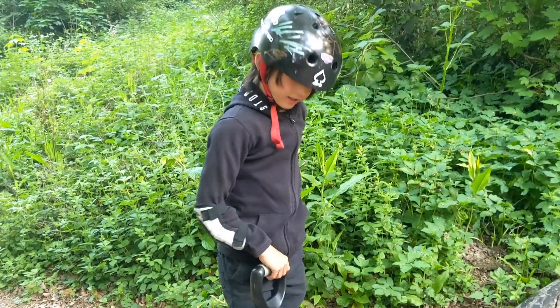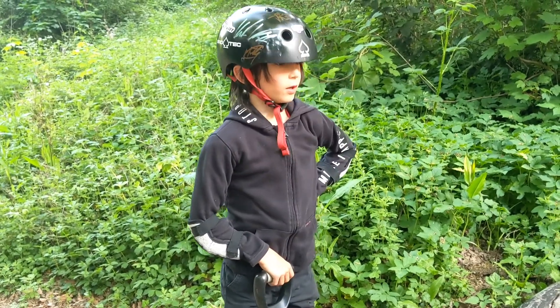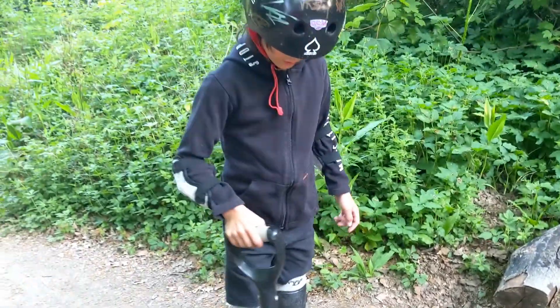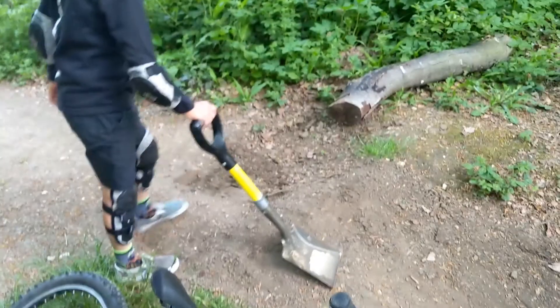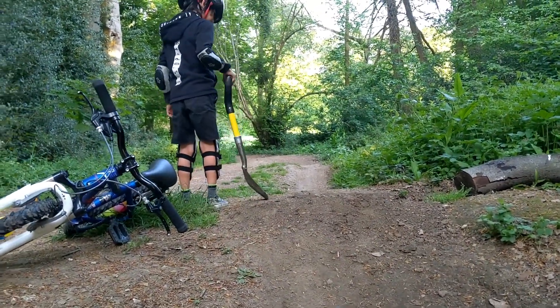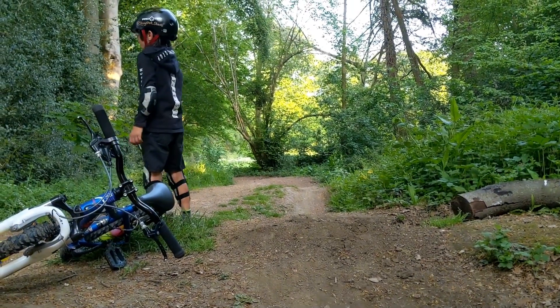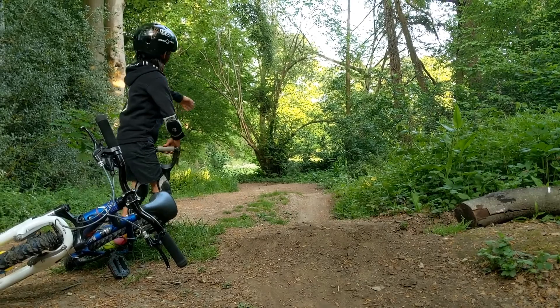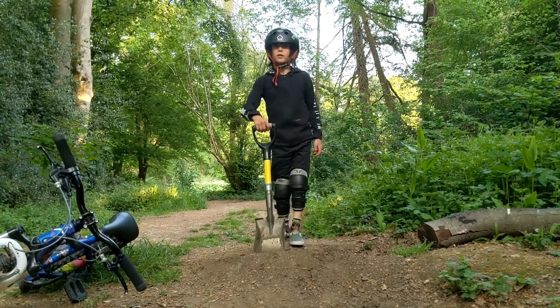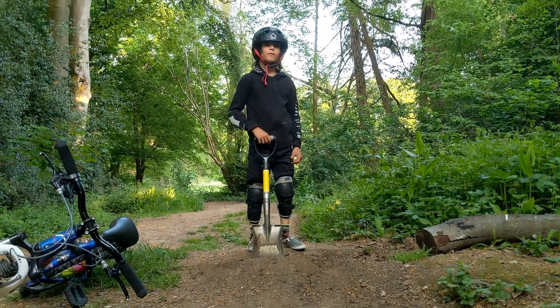Hey guys, it's day two of the trails and so far our lip has held up pretty well. I'm going to dig until we're here, make this part of the lip a bit better, and do a little pump down here. Then when we come up we can transfer. So right now I'm digging out here — I'll check in with you guys later when I'm finished.